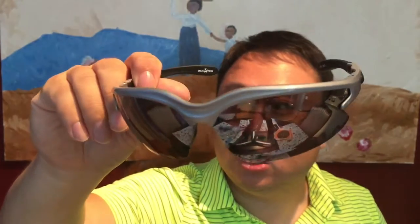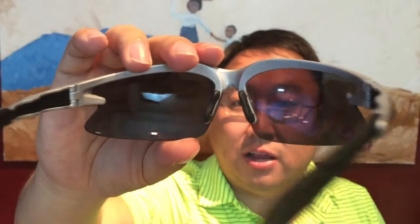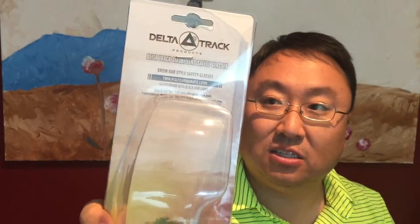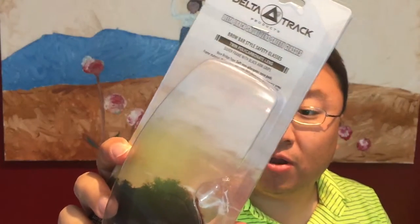Don't let my bias towards what I'm going to use them for — which is mostly to protect my friends' eyes when we go out — stop you from considering other uses. You could use these for just about anything: dusty conditions, working around the house, working with plaster, splitting wood, camping, hiking — and you get the dual purpose of a little bit of sunlight protection as well. Check them out: Delta Track Smoke Lens Safety Glasses. I'll put a link in the description below. Really great product — you don't realize how often you need eye protection until you get something in your eye. Peter Von Panda out.